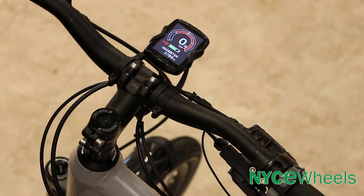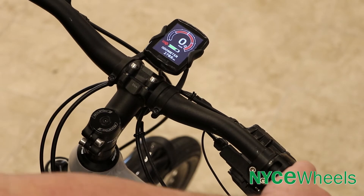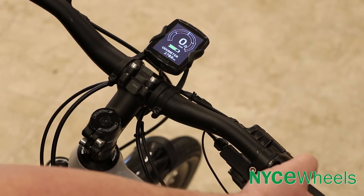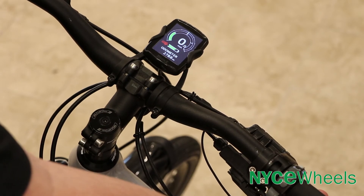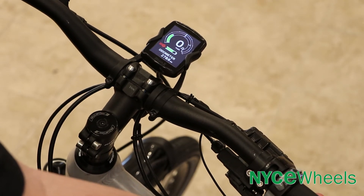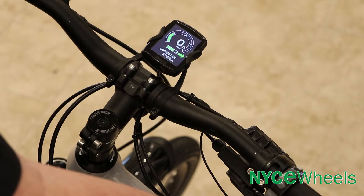If I go back down past neutral into our regen modes, the lights will be flashing — that's your indicator that you're in regen. And then if you pull the brake lever, that wouldn't change when you're in regen mode, but once you pull the brake lever it doesn't give you any indicator on the unit itself that you're regenerating — but you should be able to feel it.